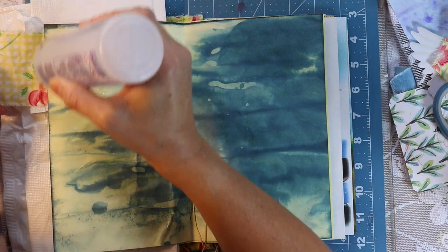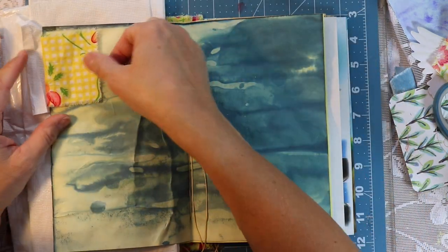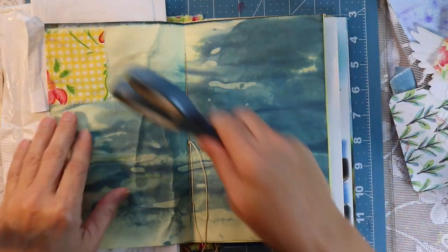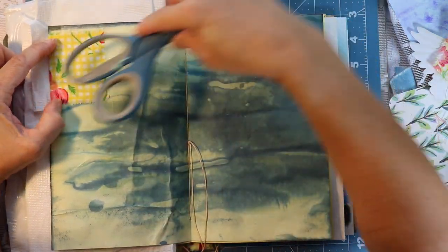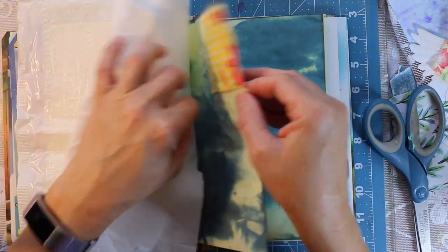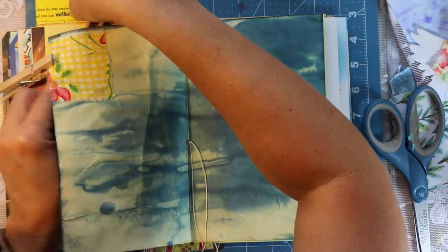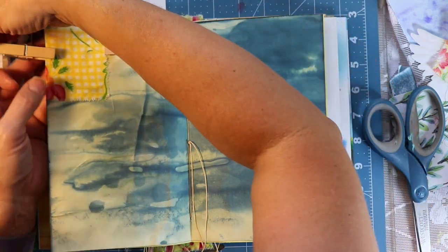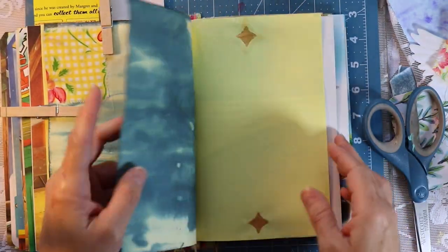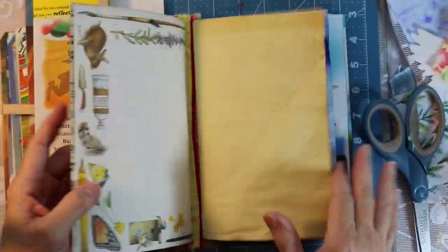Most of you know that I use Fabri-Tac when I'm working with fabric. But I wanted to let you know that the same company has a similar product called 3-in-1. You can easily use that as well — it basically holds anything together and is really fantastic. One time I found the 3-in-1 at a lesser price than the actual Fabri-Tac, and being that I feel like it may be the same glue — although I can't say that for sure — I went ahead and bought it. I just wanted to put that out there: if you see both of them and one costs less, they both work equally well with fabric.